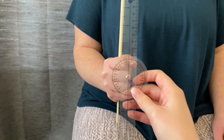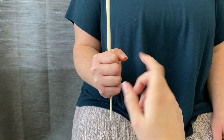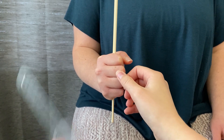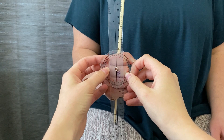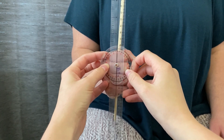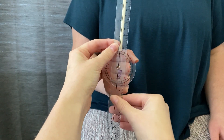The goniometer is going to start open. The axis placement is going to be centered between the MCP joint and the PIP joint of the middle finger, right here. The stationary arm is going to be perpendicular to the floor, and the movable arm starts pointing at the ceiling and will follow the object as it goes into supination.